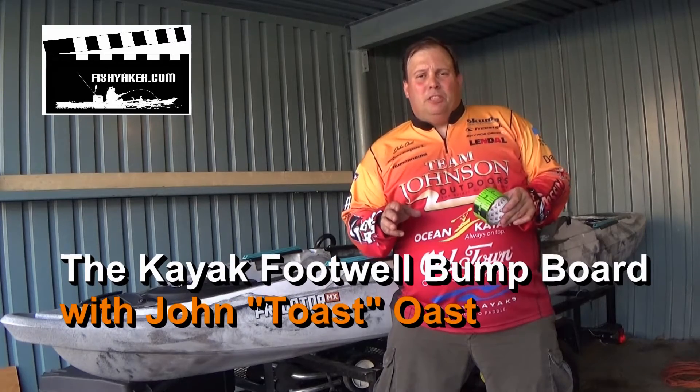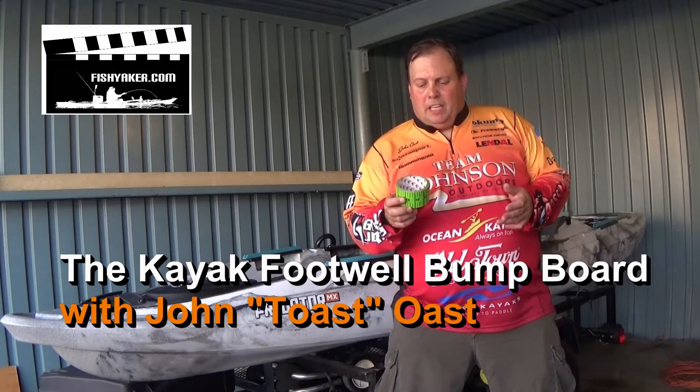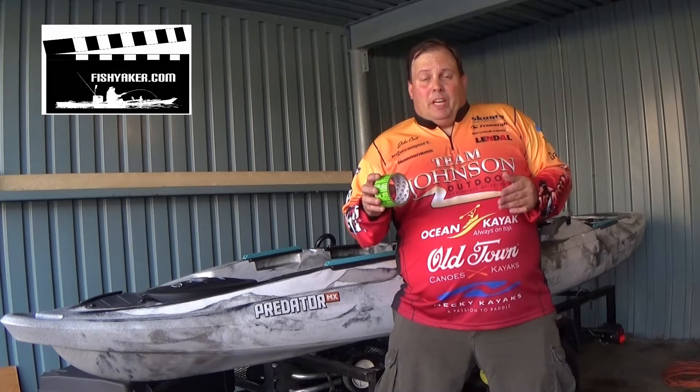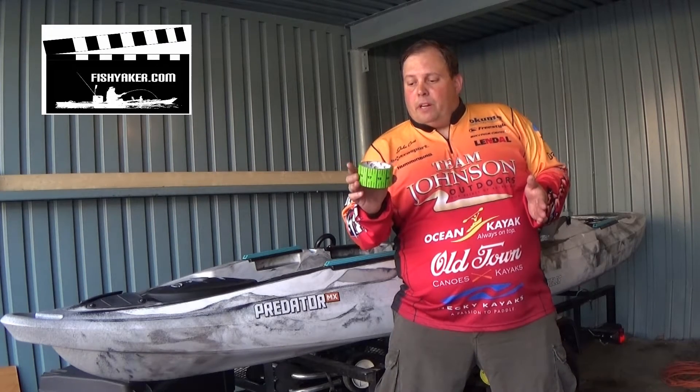Here is a really easy, inexpensive little tip for you. A few months back, you may remember I posted up on FishYacker.com this product here — it's tackle tape. It's basically an imprinted duct tape with a tape measure on it.